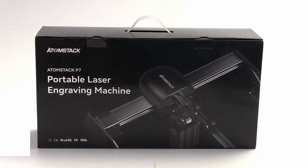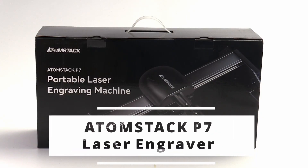Hi, my name is Brian and I'm the 3D print creator. In this video, let's talk about the Atomstack P7 Laser Engraver.